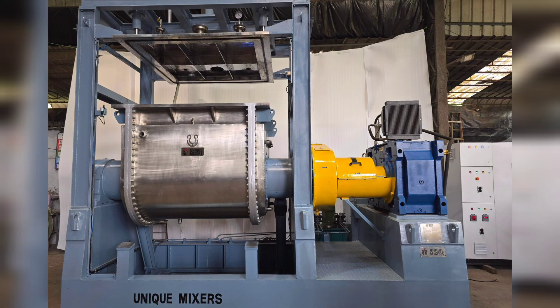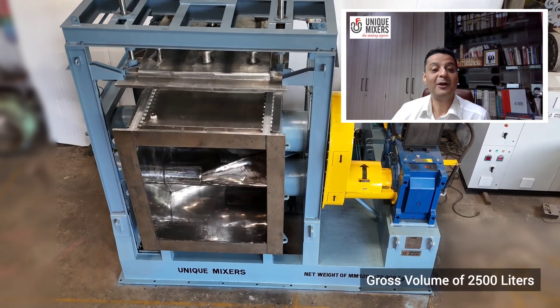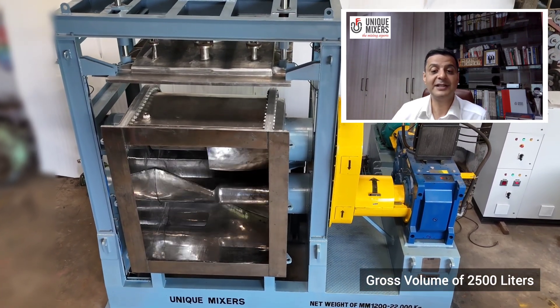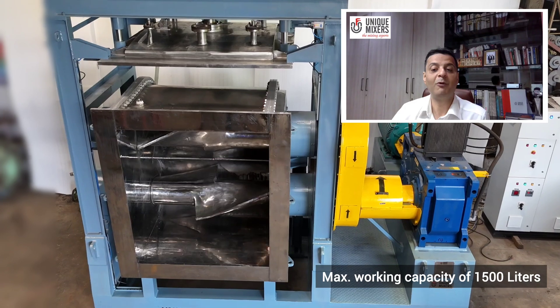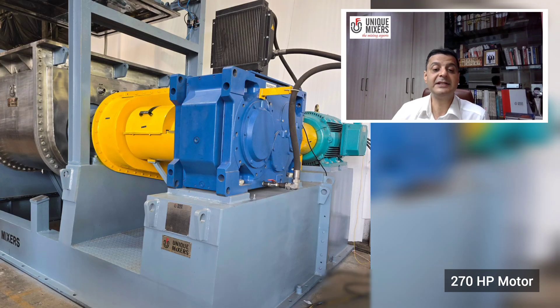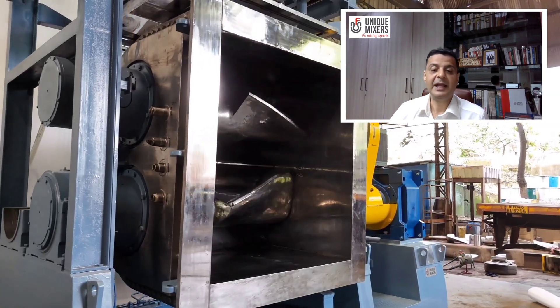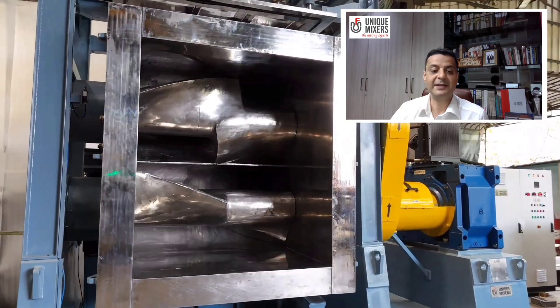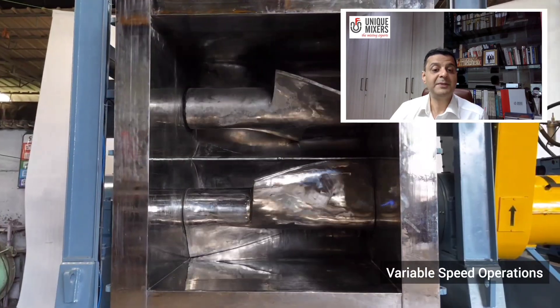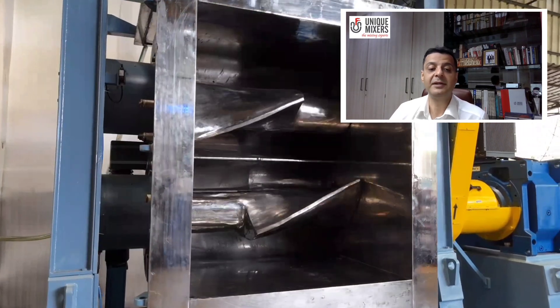It's my pleasure to introduce to you the Bahubali of mixers. This unique mixer is a 2500 litre double arm masticator mixer with a gross volume of 2500 litres and a maximum working volume of 1500 litres. It is powered by a 270 horsepower motor and a helical gearbox, delivering immense torque to the twin masticator blades. With variable speed operation, it is built to knead and masticate even the toughest of materials effortlessly.